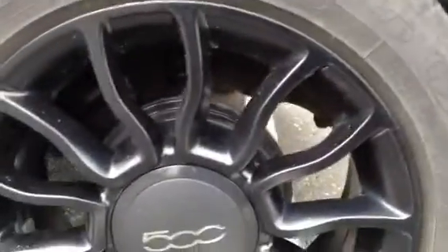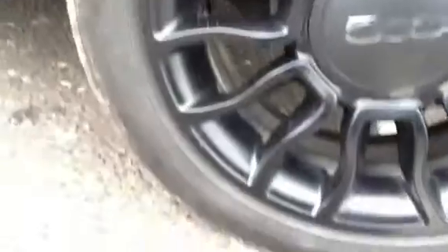Moving on to the nearside rear tyre — looking at around 3mm to 4mm. The rear alloy is also in nice condition with no curb marks or any scuffs.